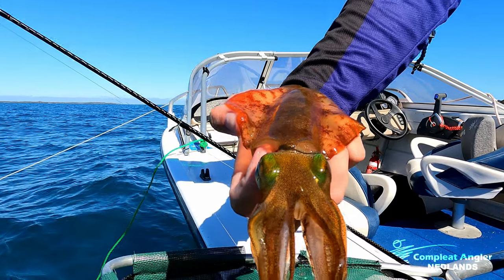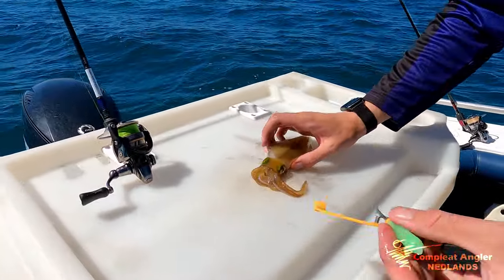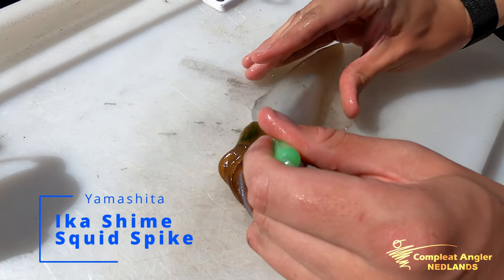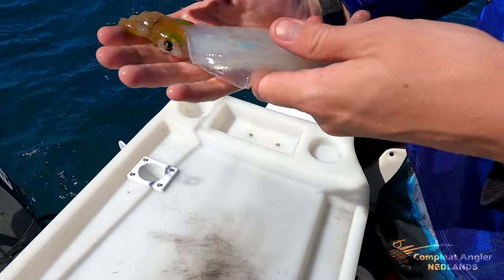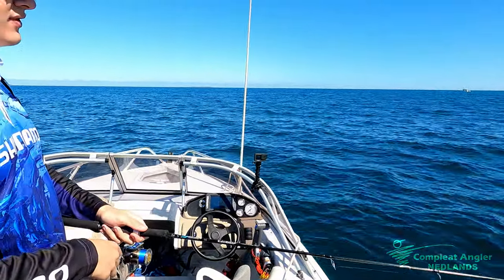These are the Ikashima spikes. Pretty much there's a little notch in the head — you want to go just behind that notch and then on the angle just up through. Straight away dead. Great little tool, keeps your squid nice and fresh.